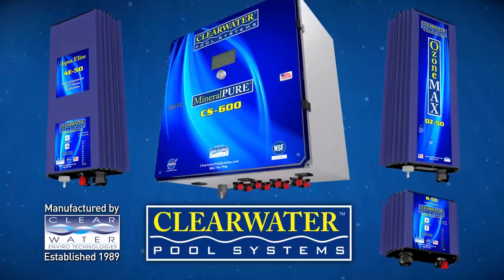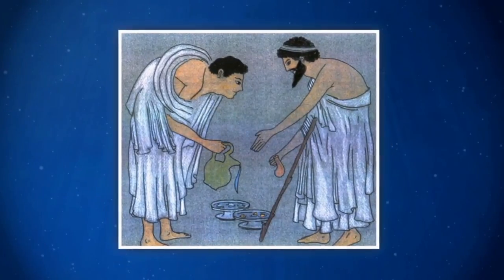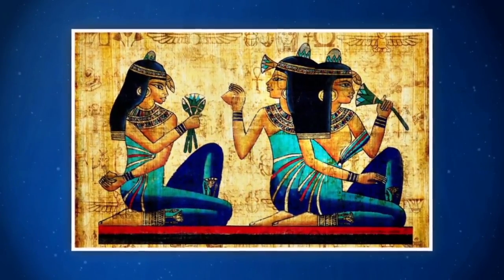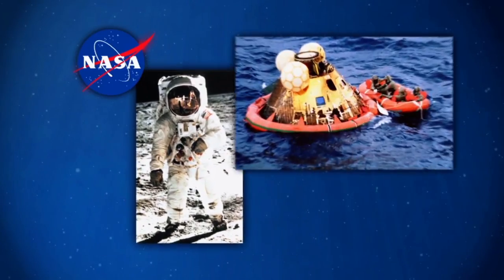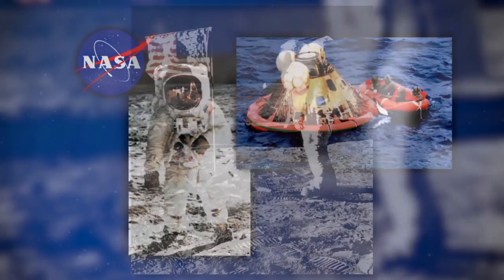Copper ions will help control algae, while silver ions will help control bacteria and viruses. Mineral Pure uses technology that was actually used thousands of years ago. The ancient Greeks were the first to discover the sanitizing power of copper. The Egyptians kept their water in silver containers to prevent contamination. NASA capitalized on this knowledge and developed an ionization system used to provide safe drinking water aboard the Apollo flights.